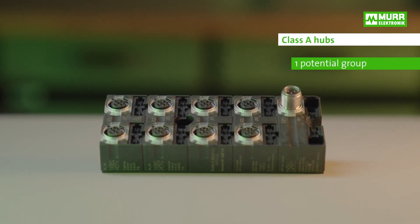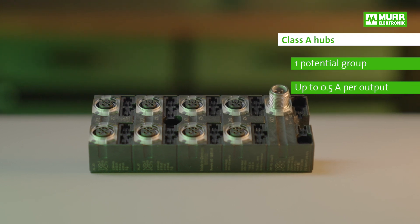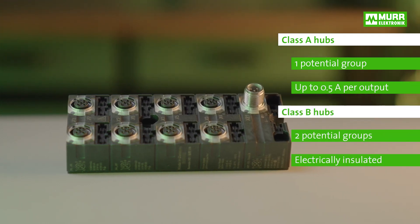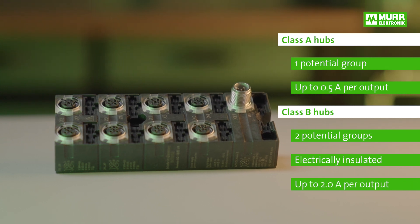Class A hubs: one potential group, up to 0.5 amps per output. Class B hubs: two potential groups, electrically insulated, up to 2 amps per output.